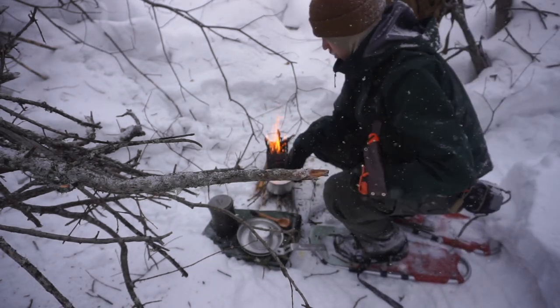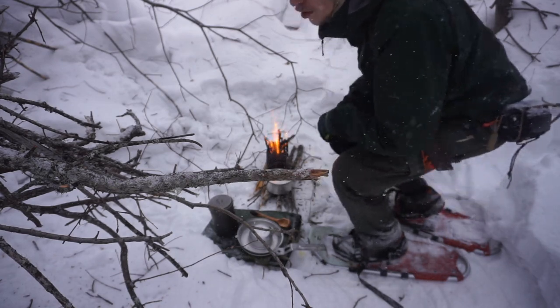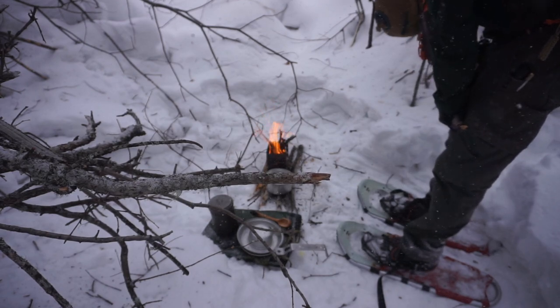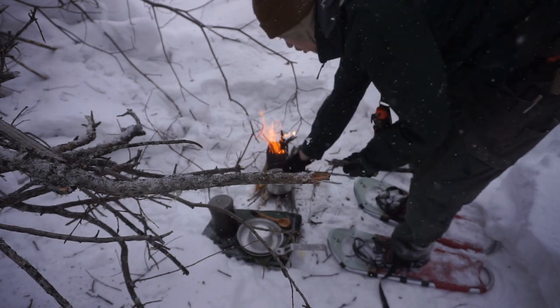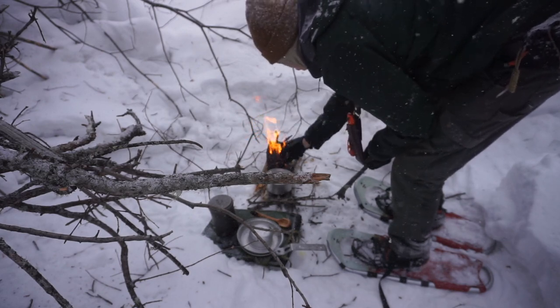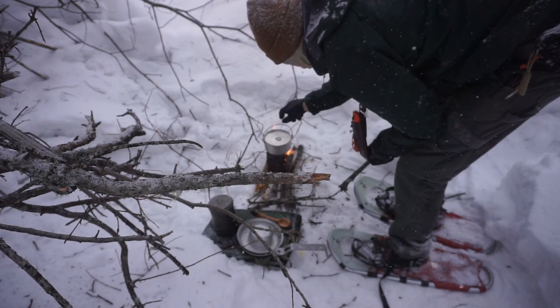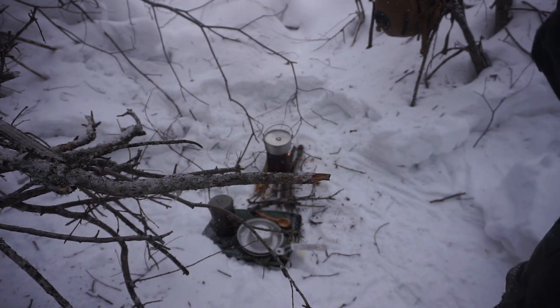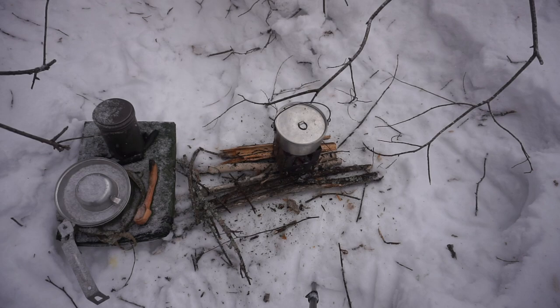The next thing is cost. The cost does fluctuate on these because they are vintage, so you can't necessarily find them from a strict buyer. But for me, this entire kit — with the little green canvas bag and the whole set — cost me $18 total. You're not going to find a cheaper setup with this much versatility at that weight. If you eBay these things, you can usually find them under $30. You'd be surprised how cheap you can pick up a kit like this.